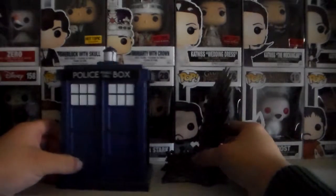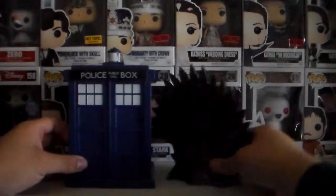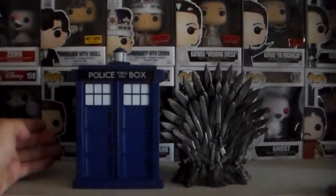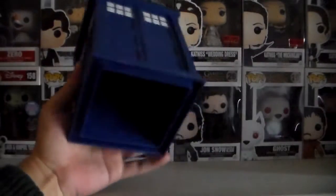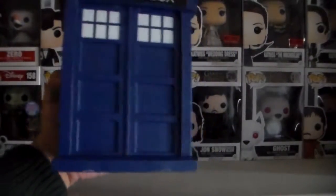I guess I don't really need to turn the TARDIS — it's just the Iron Throne. Yeah, they're about the same size. The Iron Throne is a lot heavier than the TARDIS. The TARDIS looks big, it looks heavy, but it's actually not that heavy.